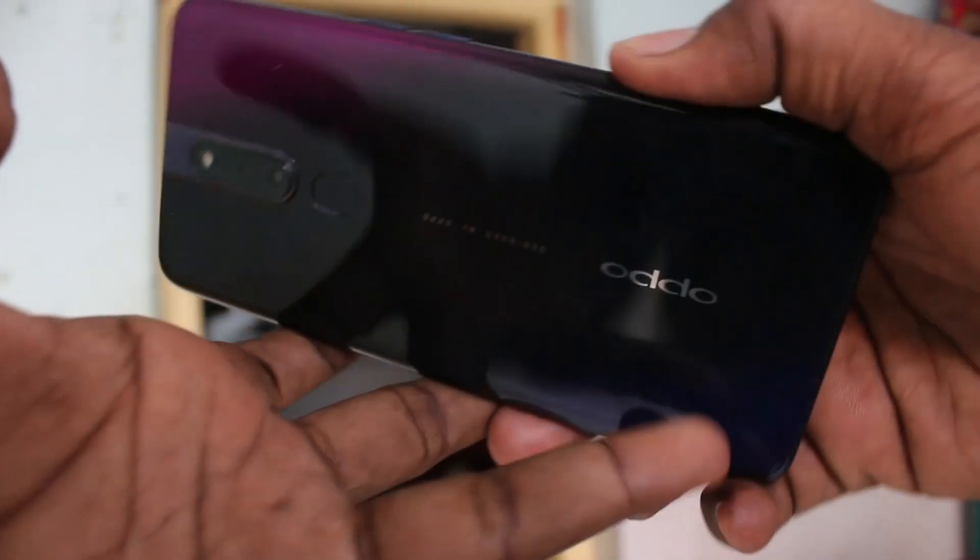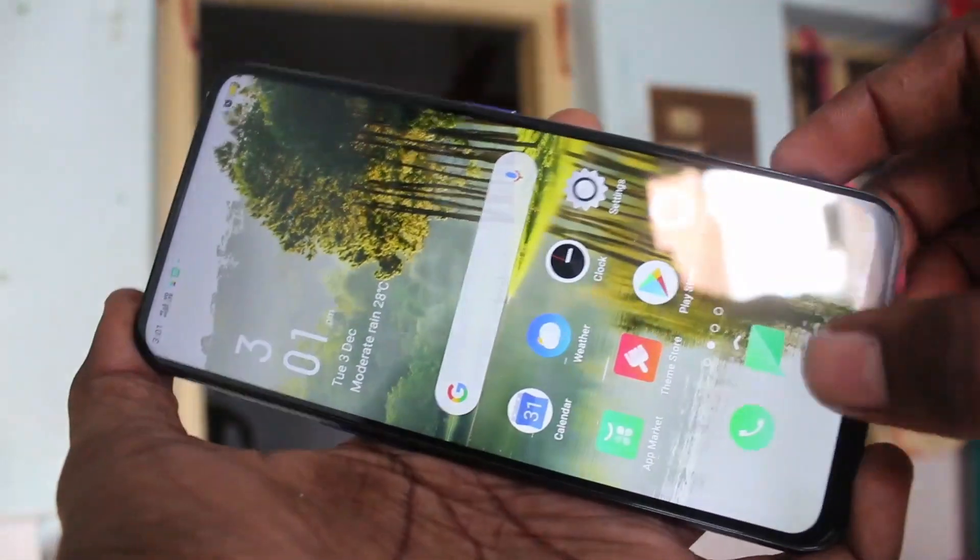Hello friends, welcome to Famous Strike. This is the Oppo F11 Pro smartphone. In this video, we will learn how you can set face unlock on your Oppo F11 Pro.